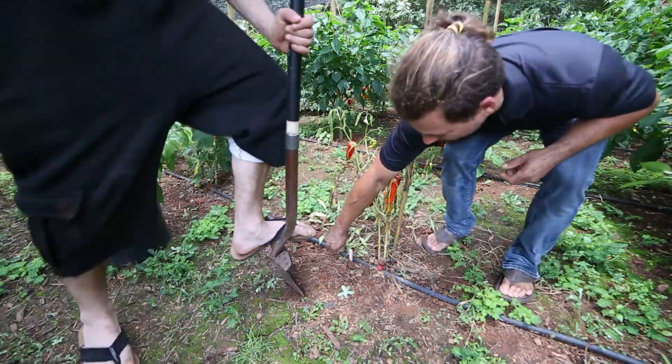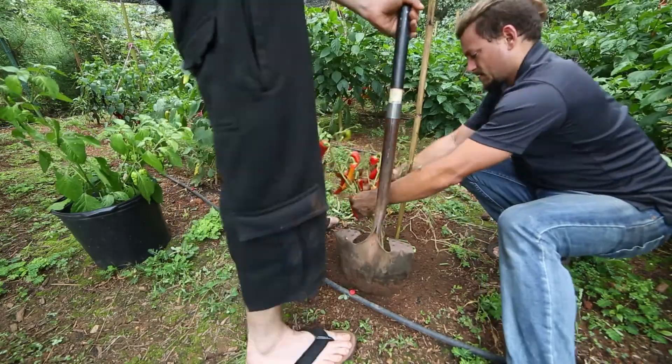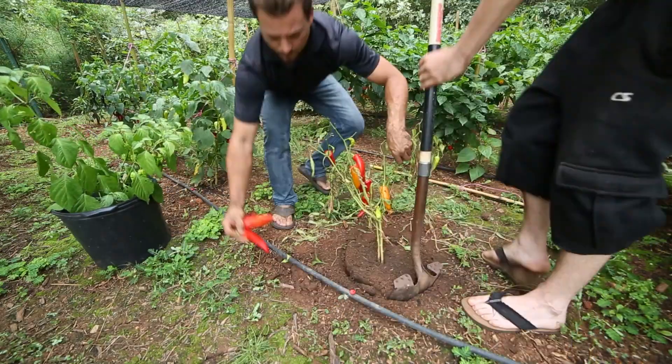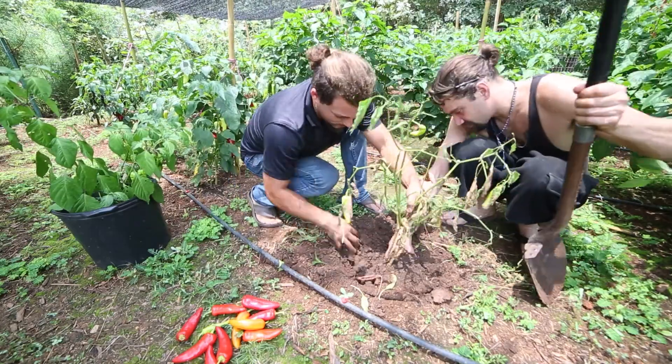If I ain't damaging the roots — oh yeah, there's no worrying about these roots, the whole plant's infected. The nematodes are up in the roots so the plant can't eat. See the knots on the roots?